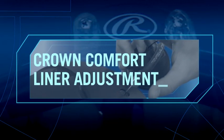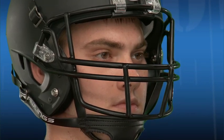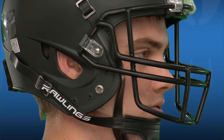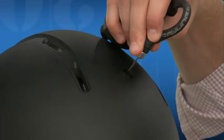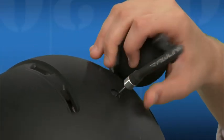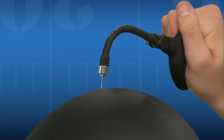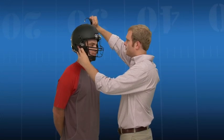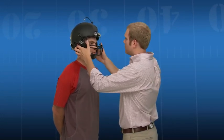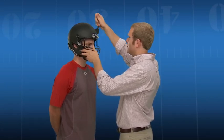After initial fitting and chin strap fastening, if the gap between the eyebrows and front edge is too low on the forehead or not centered properly over the ear holes, minor fit adjustments can be made by inflating or deflating the C3 Crown Comfort liner. Using the air pump, insert the needle into the inflation valve port located on the top of the Rawlings NRG Impulse Helmet. Pump the bulb one to three times to insert air. After each pump, check the forehead spacing and ear hole alignment and ask the player for feedback regarding comfort. The fit should be snug but comfortable.